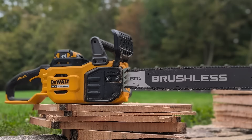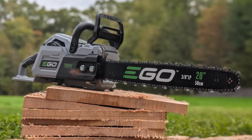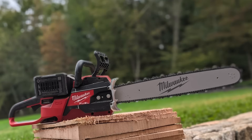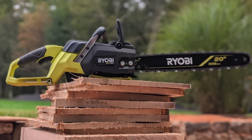Our chainsaw lineup: we looked at DeWalt, the 60 volt FlexVolt with a 20 inch blade; Ego's 56 volt 20 inch blade; the Greenworks Commercial 82 volt HOG 24 inch blade — big saw; the Milwaukee M18 Fuel 20 inch dual battery saw; and the Ryobi 40 volt HP 20 inch.